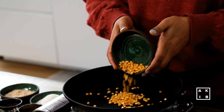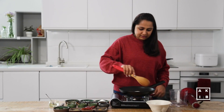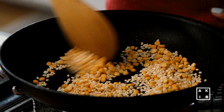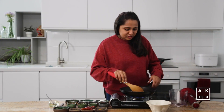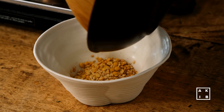Let us begin by making the spice blend. On a hot pan, I am going to start roasting the lentils — the chickpea lentils first, then the black gram or the urad dal. Keep stirring so that it doesn't burn. Roast until it turns slightly golden. Once they have turned light brown, transfer to a bowl for cooling.